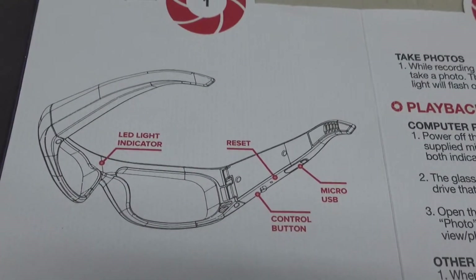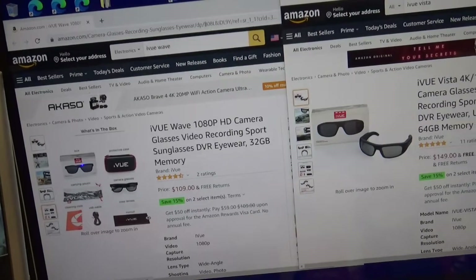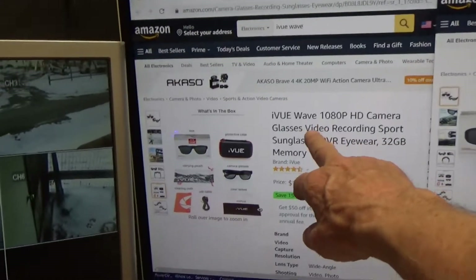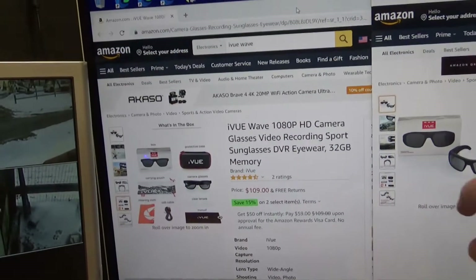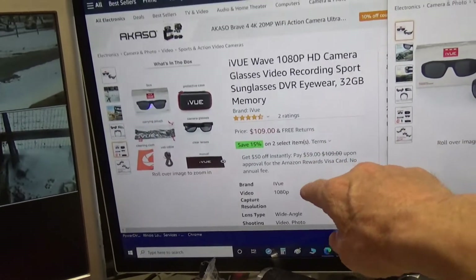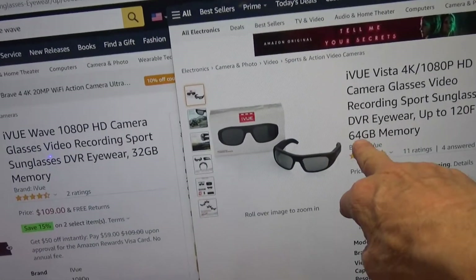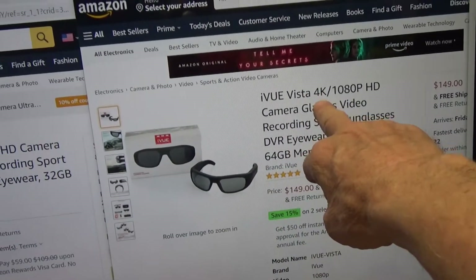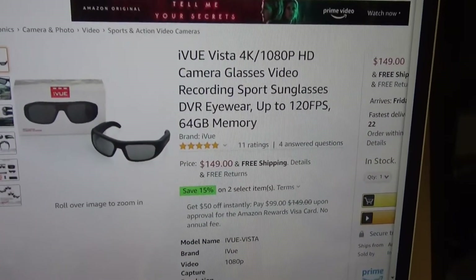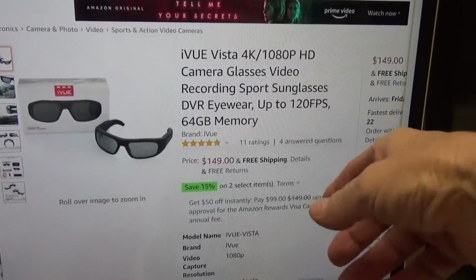Here's what's on my computer screen. I've got two windows up. On the left is the cheaper version, called the Wave — it only records in 1080 HD and has 32 gigabytes of storage, though Amazon's information isn't always accurate. On the right is the one the company sent me — the Vista. It claims to hold 64 gigabytes and can record up to 4K. To change the settings, you have to plug it into a computer.